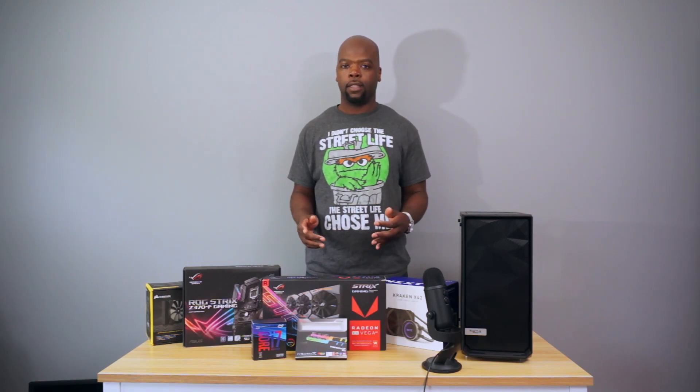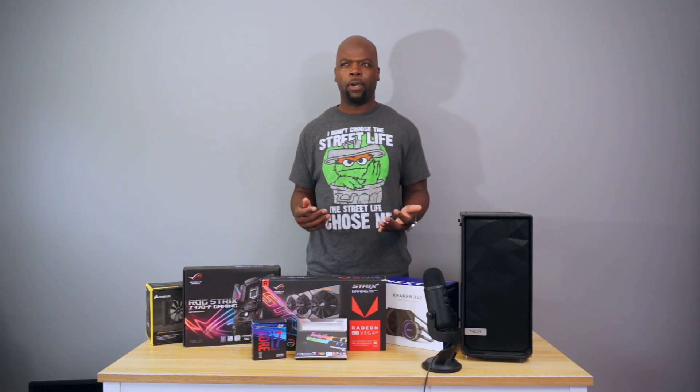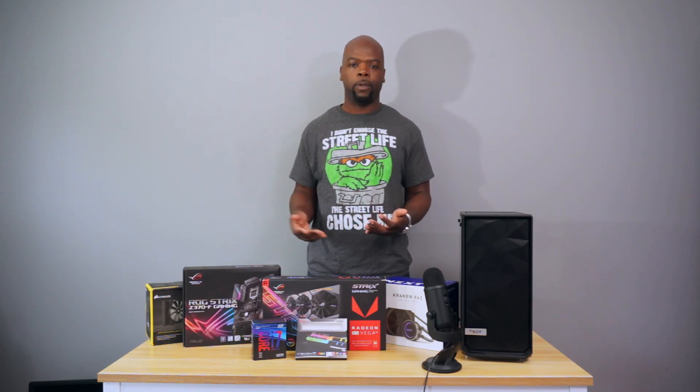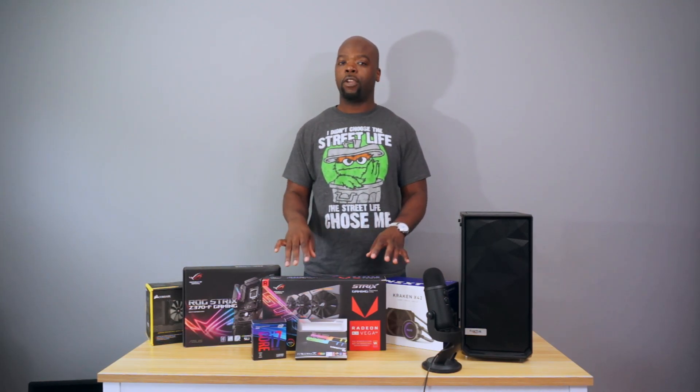First of all, this will be an Intel build. The processor is the 8700K — an unlocked processor. Ideally I would have wanted the 7820X, but that processor is pretty old right now and will be updated at some point this year. So it wouldn't make sense buying an old processor that will be replaced very soon. It'll be going into the Asus Z370F gaming motherboard, and the graphics card will be the Asus Strix Vega 64.